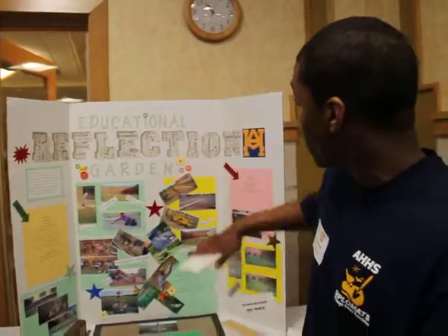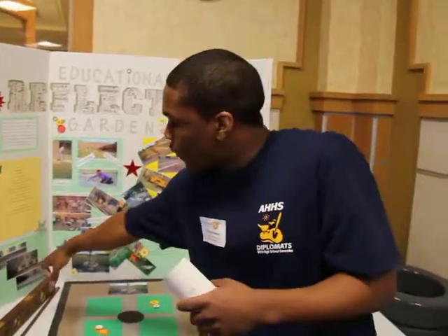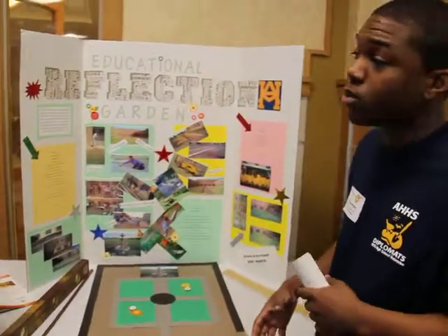Then the next year we went on to start getting more into the project. That's where we started getting more hands on. And if you look down here, these are our pictures of what our area looked like.